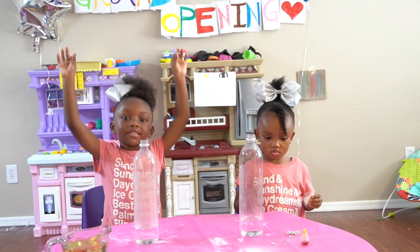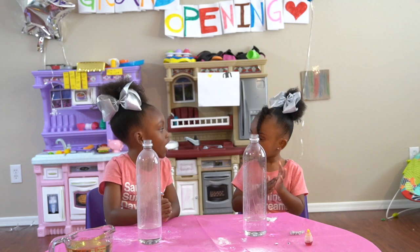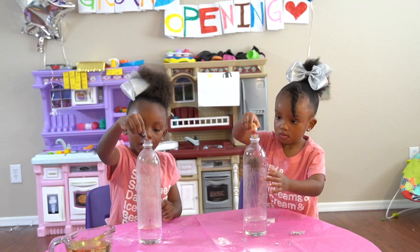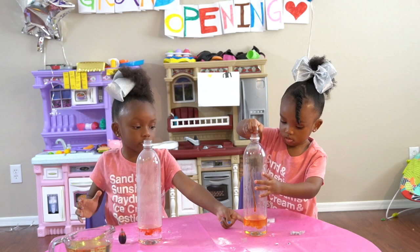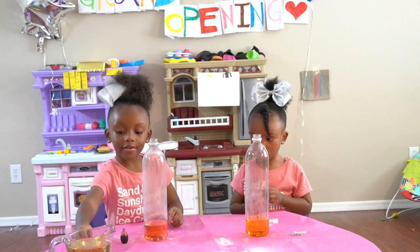We're doing our next experiment and it's a lava lamp. Mio, add your food coloring. And there's water in here, even in hers too.